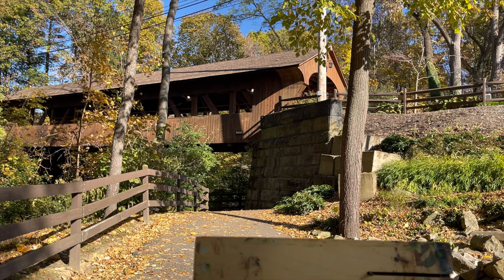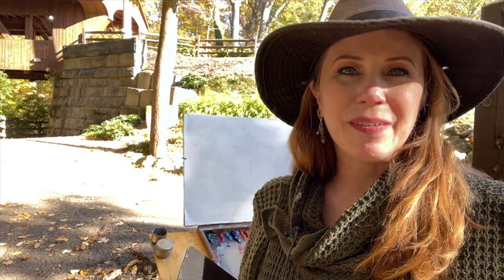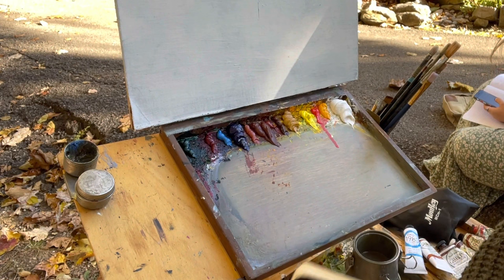Today I'm in beautiful Olmstead Falls, Ohio and I've got this gorgeous covered bridge and these lovely fall colors. I'm going to do a demo of this bridge today and some of these fall colors. I'm going to talk a little bit about what I want to achieve with my thumbnail sketch, and then during the course of this video I'm going to be quiet and do a voiceover because it's a very public area with planes flying overhead.